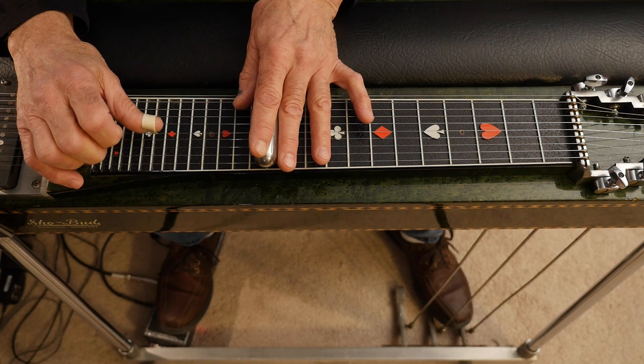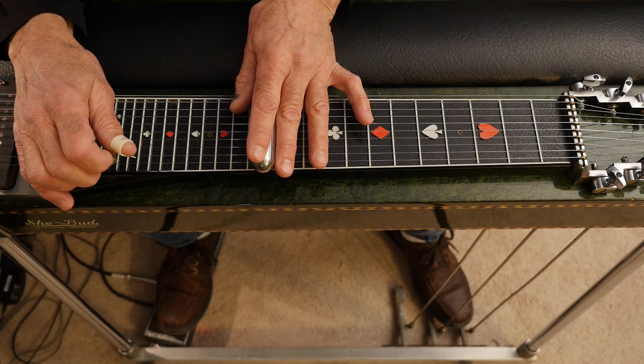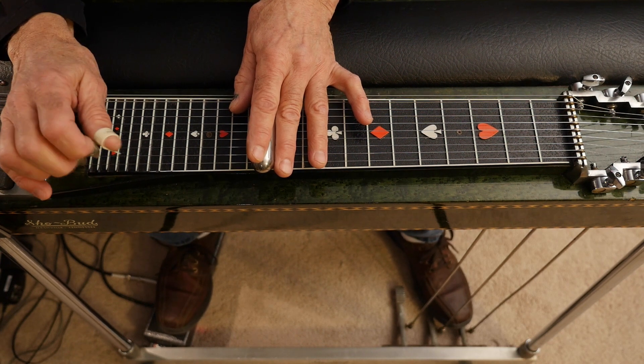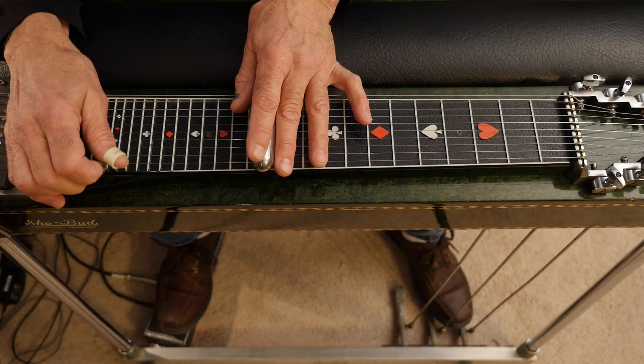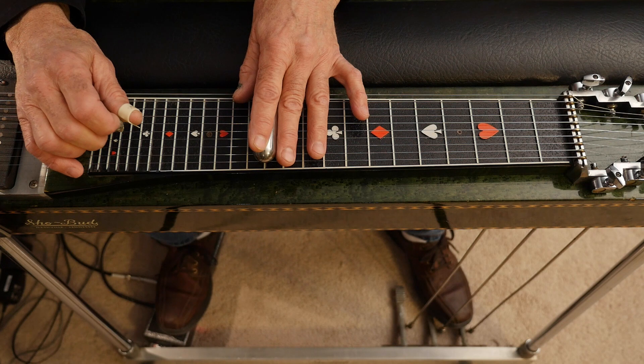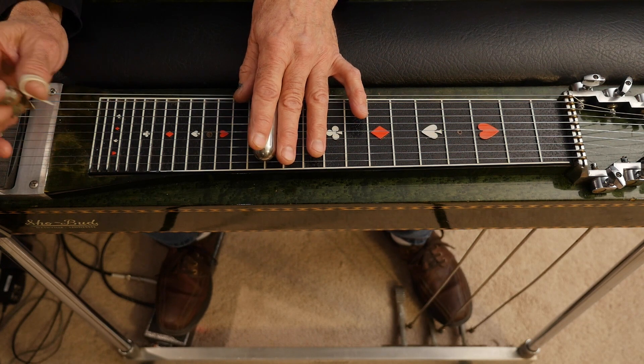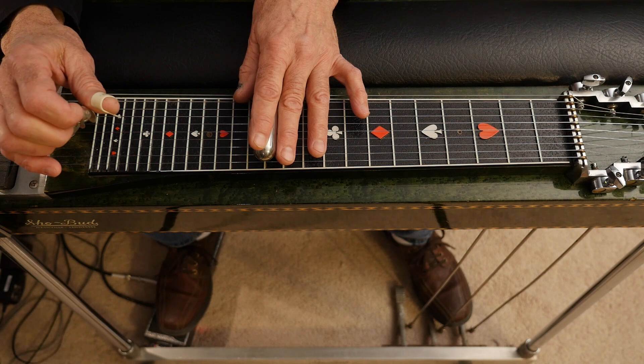Then you're going to hit the fifth string with the A pedal down, then hit the first string with your knee lever that raises it a half step — so you don't raise it, it's already raised. Then you're going to hit the fourth string and fifth string, let it up, and the sixth string with the B pedal down.